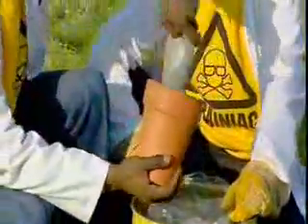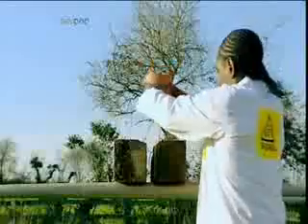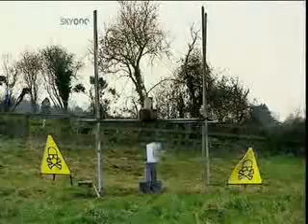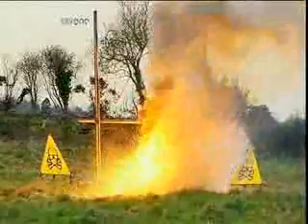Packed into the slow-release mechanism of a garden flower pot, the thermite is ready for action. Just light the touch paper and stand well back. The fuse triggers the irreversible thermite reaction. As scorching hot meets freezing cold, a fierce battle rages.